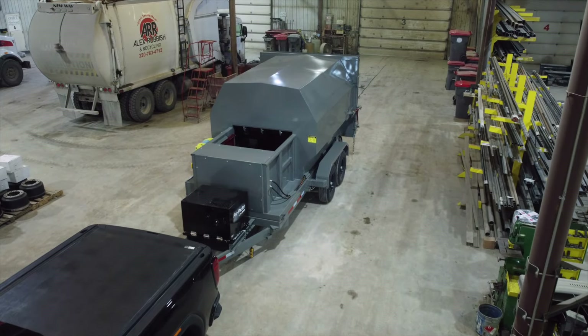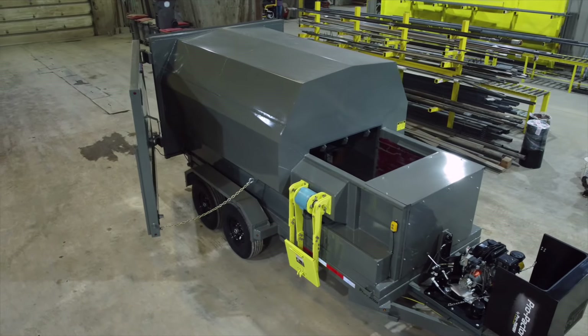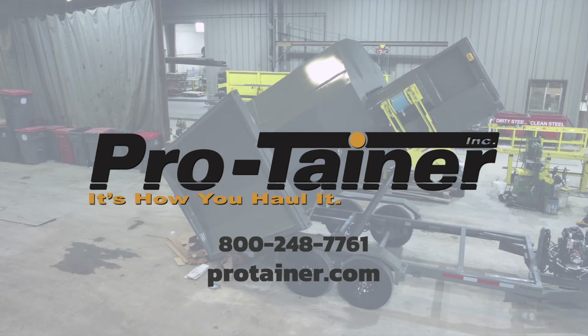Protainer's Pro-Pactor trailer is an economical way to start a business, add to a business, add to your fleet, or add efficiency to your current operation. Contact us today for any additional questions or to order your new trailer.